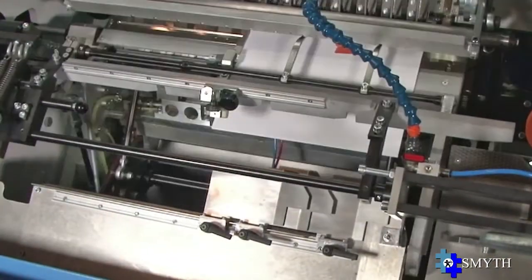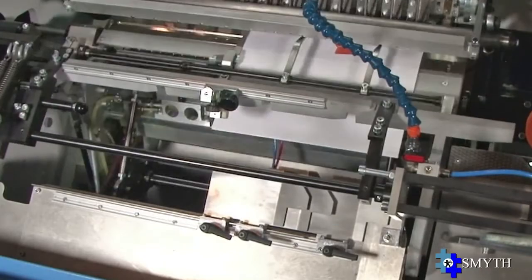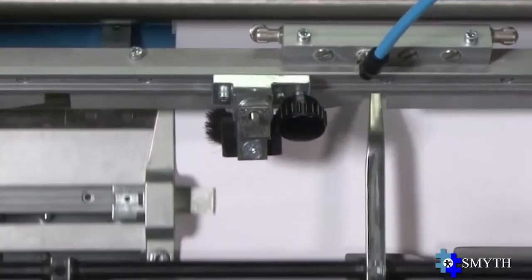A programmable kicker wheel transfers the signatures to the sewing saddle. The large size sewing capacity makes it very suitable for the production of multi-up, record, and art books. A heading-up system ensures proper transfer of all types of signatures to the sewing head.